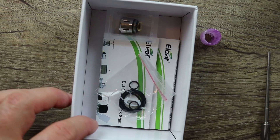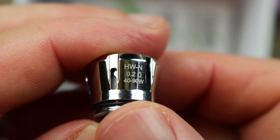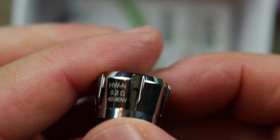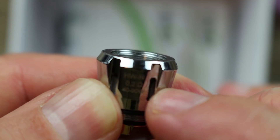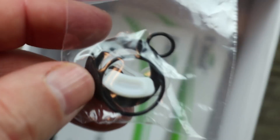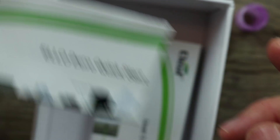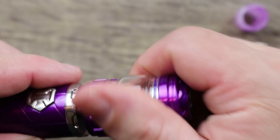The spare coil is the HWN 0.2 ohm coil, good from 40 to 90 watts — basically the same setup with mesh inside, and those metal walls in front of the wicking ports. Both coils are very flavorful. You also get a spare parts pack with gaskets and O-rings. There's a quick start guide for the Eleaf Elo Duro and a user manual for the iJust 3.